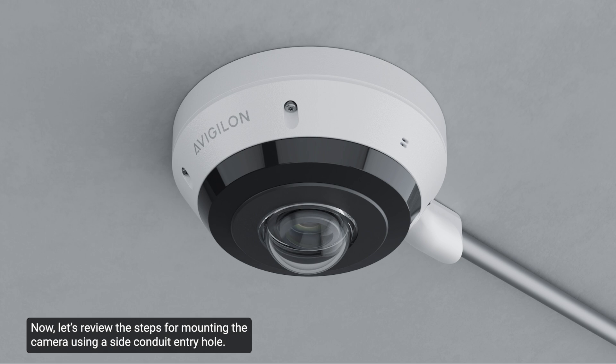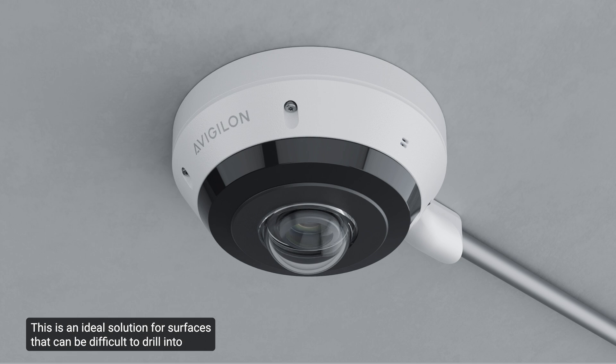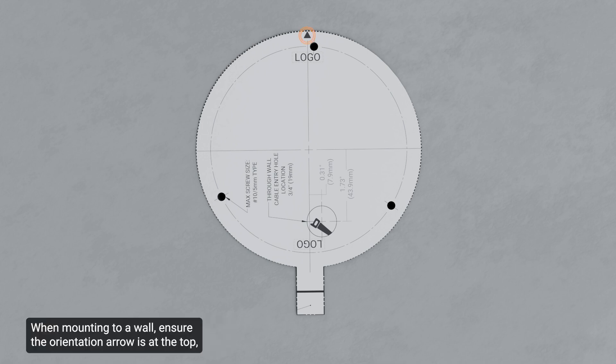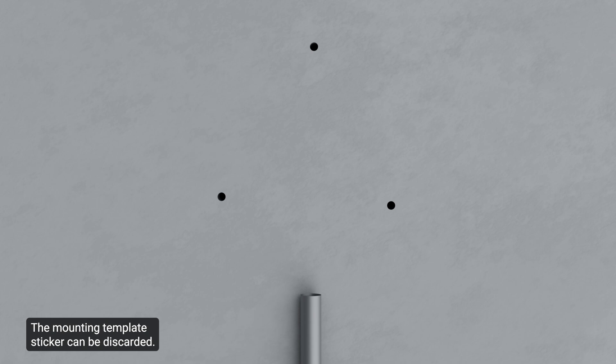Let's review the steps for mounting the camera using a side conduit entry hole. This is an ideal solution for surfaces that can be difficult to drill into and where cables should be routed outside the mounting surface. Use the mounting template sticker to drill three mounting holes for the mounting screws. When mounting to a wall, ensure the orientation arrow is at the top or the video image will be rotated. Align the conduit pipe as shown and ensure it is lined up with the mounting template. Remember to mark or note the direction the orientation arrow faces, then place the supplied plastic anchors into the mounting holes and pull the required cables through the conduit pipe.